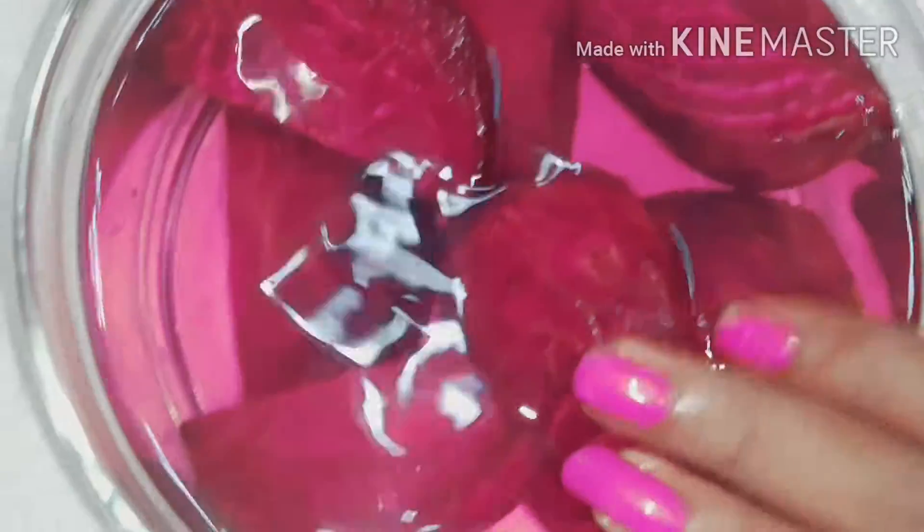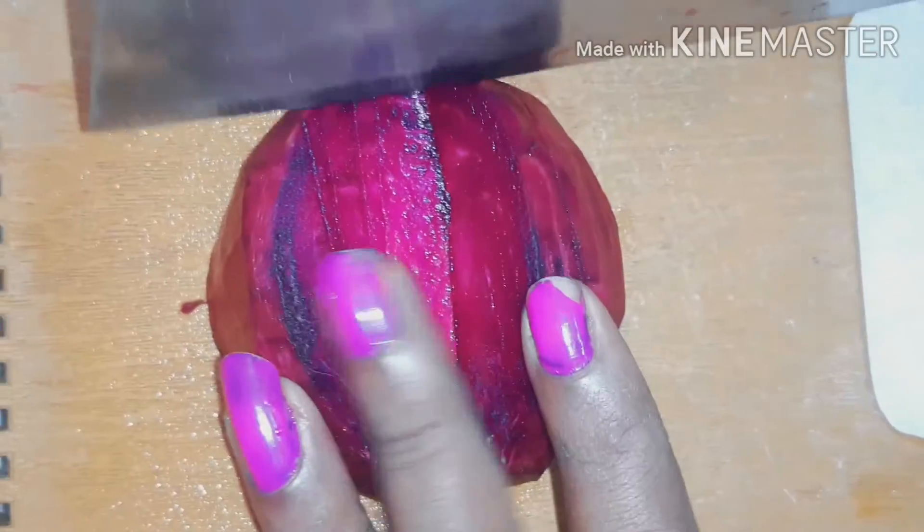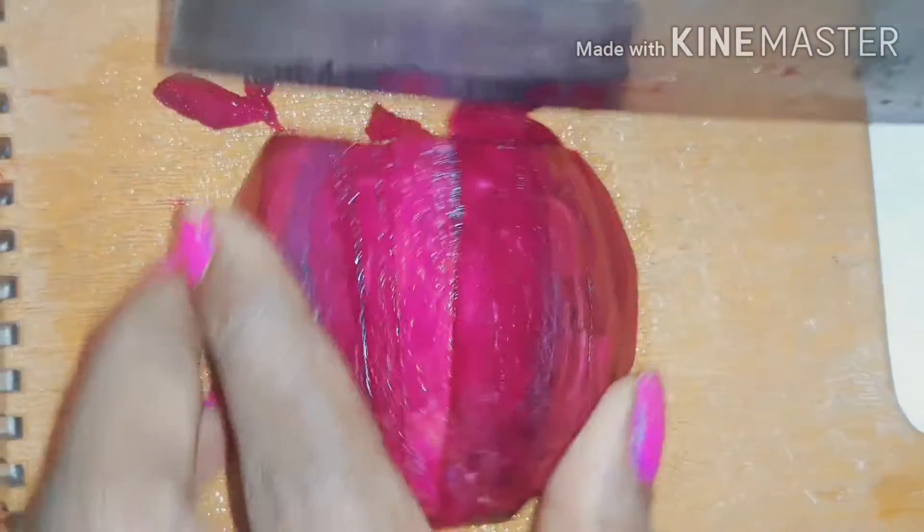We are going to use two beetroots. We will clean the beetroot. Then we should cut it into different pieces and add the beetroot little by little.